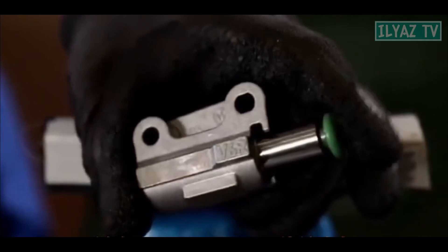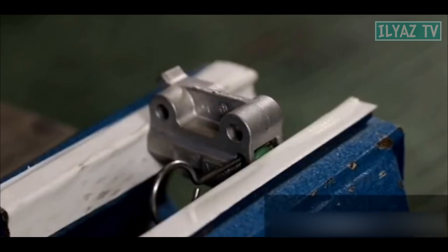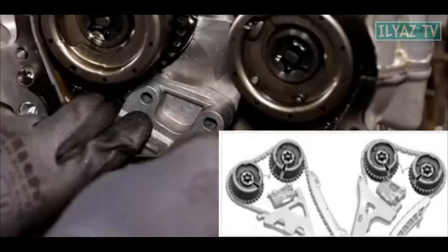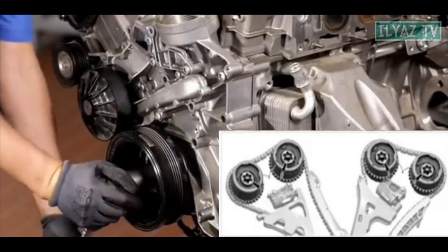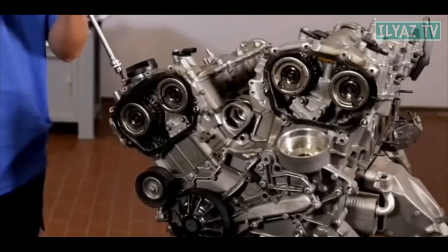Check the working capacity of the chain tensioner — the measured length standard is 74.5 millimeters. Install the pin into the chain tensioner: V6L is the left camshaft chain tensioner, V6R is the right camshaft chain tensioner. Set the crankshaft pulley to the 40-degree position, install the tensioners, and pull out the pins.